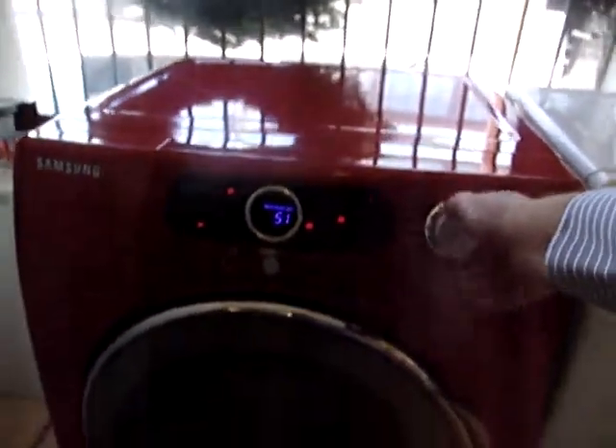Nice red color. Soap dispensers are right here on the side. All electronic controls.